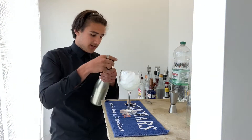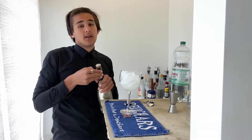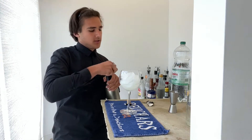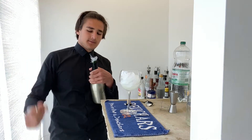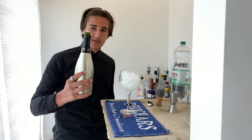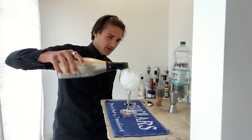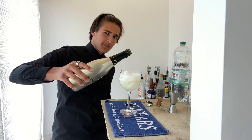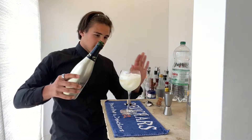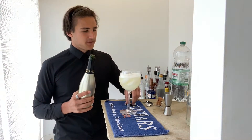Next up we're going to go with our sparkling wine. I'm using cava — more traditionally it's done with prosecco. You just want to pop off your bottle. Hopefully yours doesn't bubble over like mine. You want to go with about 90ml. You can't really measure this out as it would fizz over the top of your jigger, but it's basically almost to the top leaving room for soda.